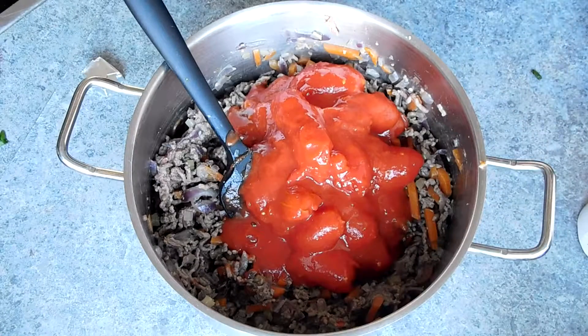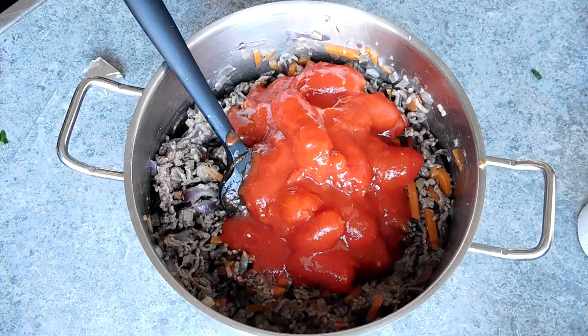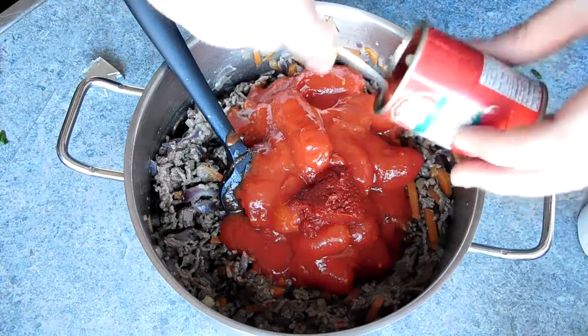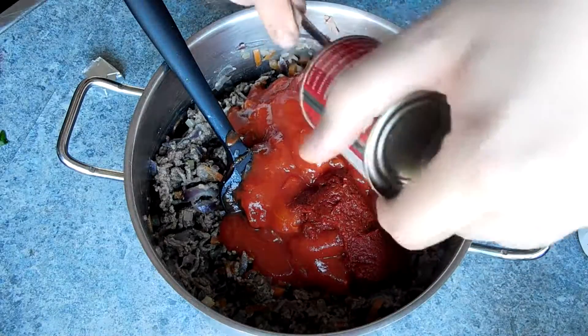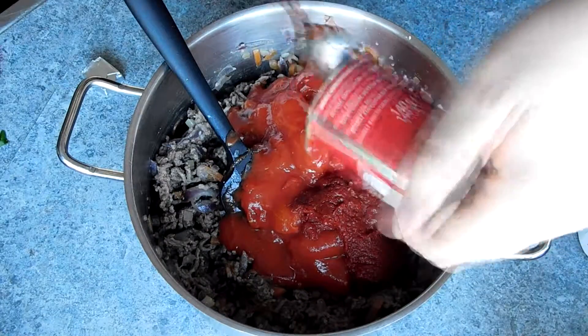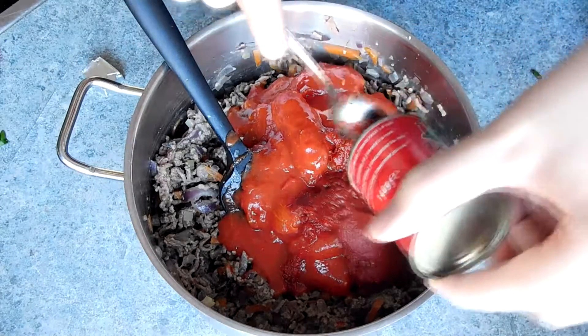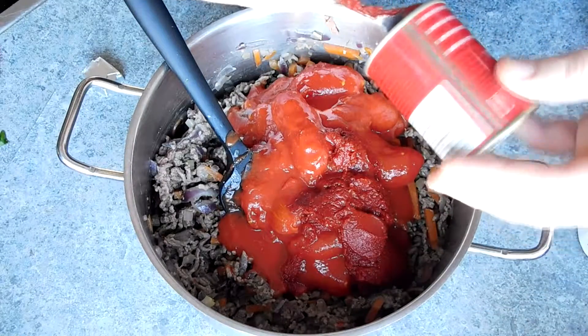If you want to add a little bit of spice, you can add a red chili or two. Simply bring the sauce up to a boil, then reduce the temperature to a simmer and let it cook for at least an hour and up to an hour and 15 minutes. You should be left with a nice thick rich sauce.